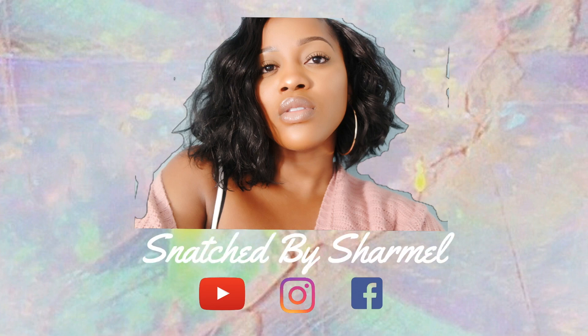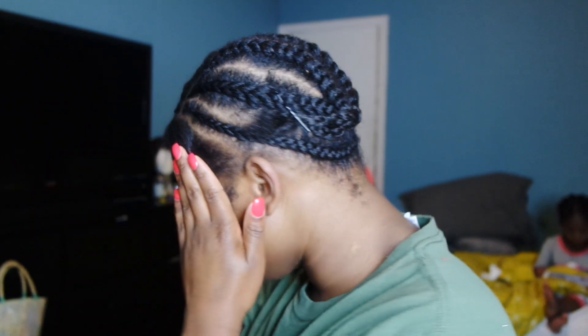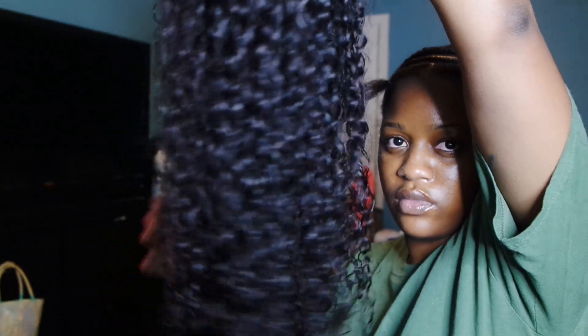Hi guys, it's Charmelle, welcome back to my channel. Today I'm here with a throwback video on how I used to blend my transitioning hair with my curly units, so let's jump right into it. All information on this hair will be linked down below — I did do a full review on it so I'll leave it down below.